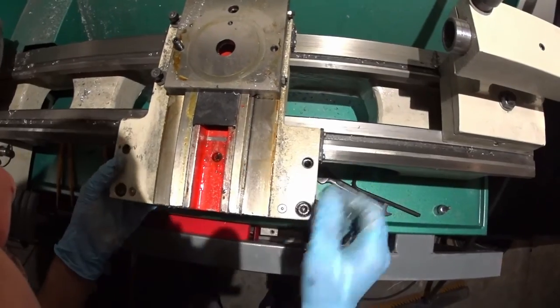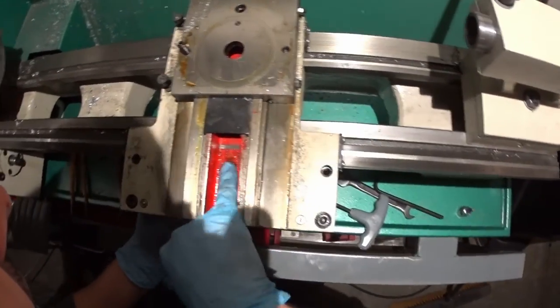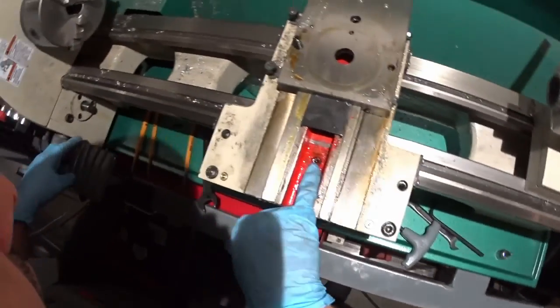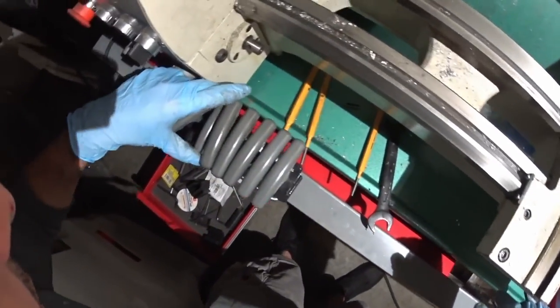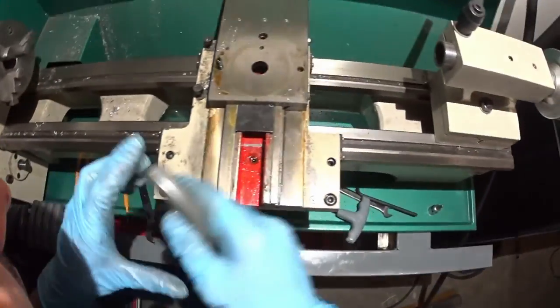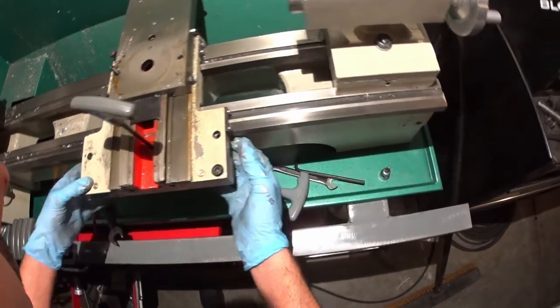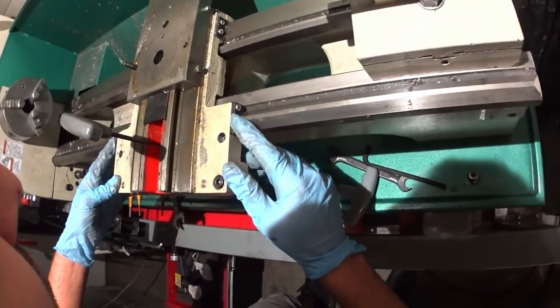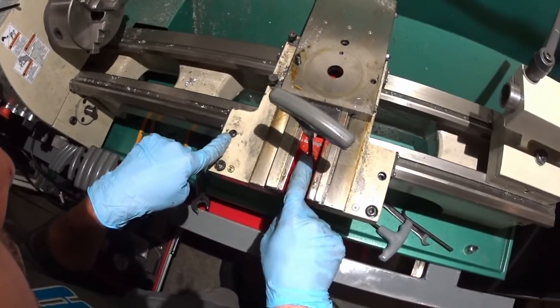If you wanted to lift this saddle off, there's another screw right there which is probably going to be another 5mm — yeah, 5mm. So if you want to take this off to paint or whatever else, you need to take this screw and this screw off.